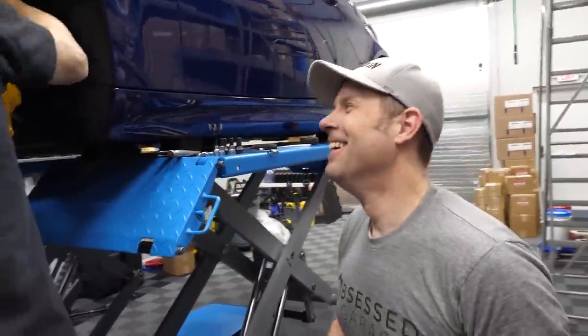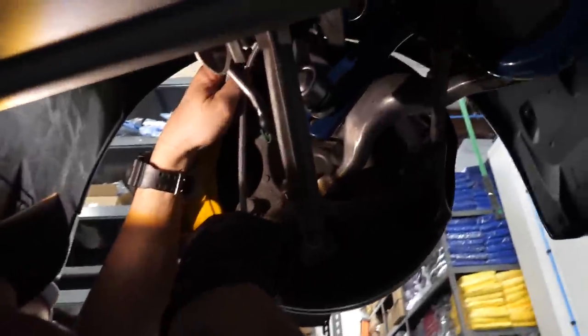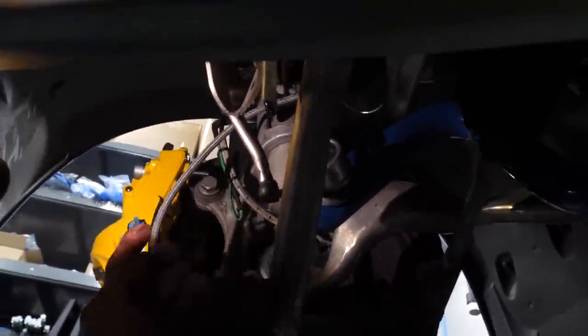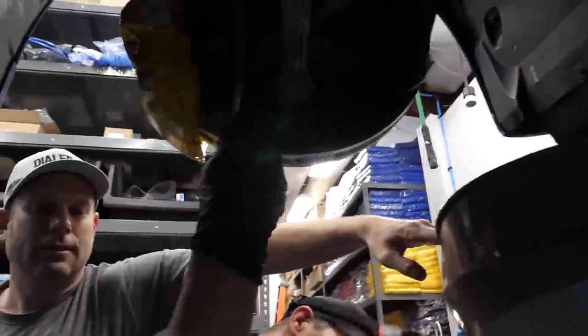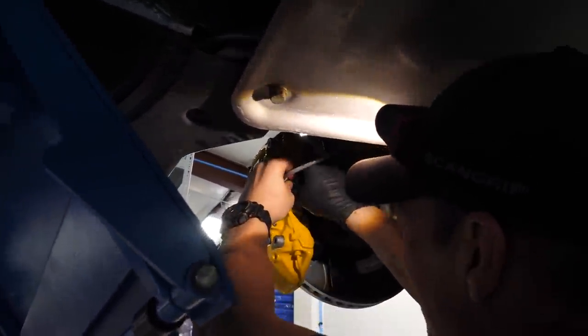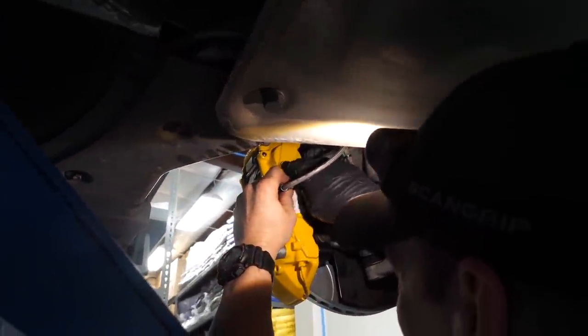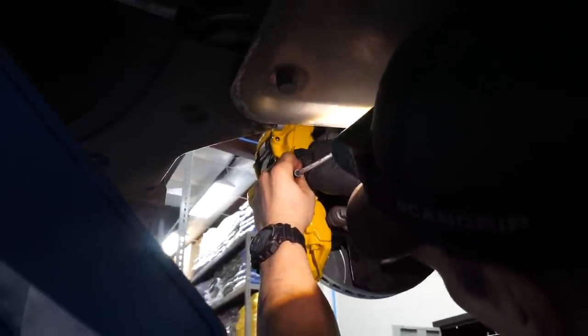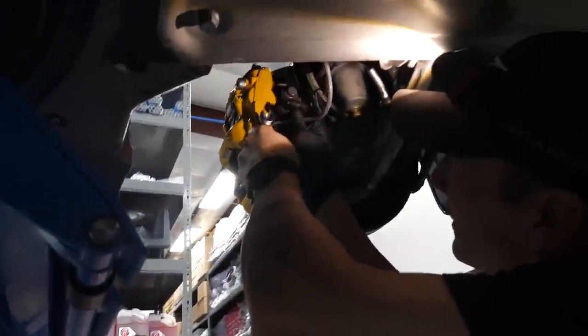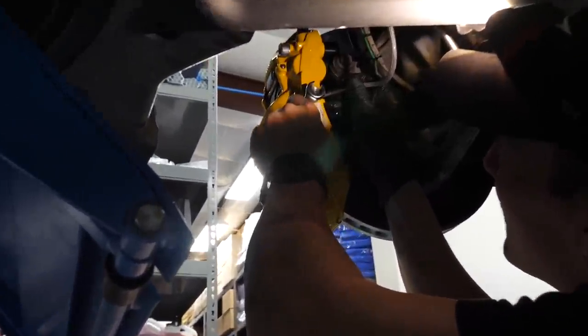It comes with a grommet that slides into the factory bracket right there. The brake fluid is getting all over — orient the line back there so it's out of the way.